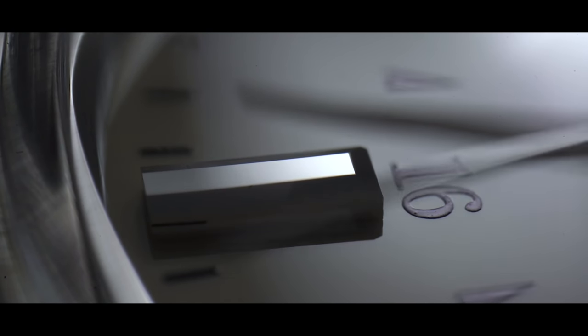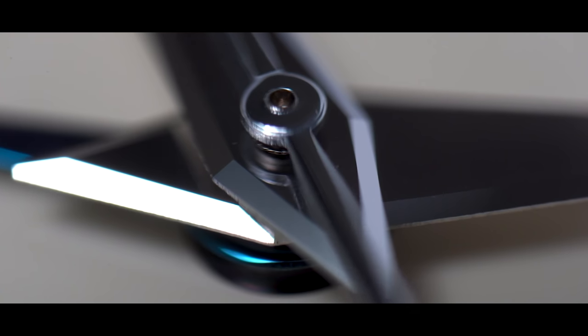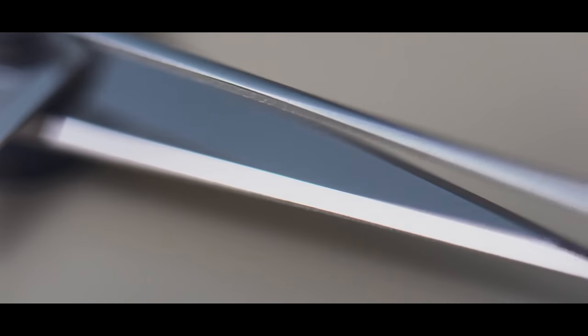No curvature, no blur — perfect. This is only attainable through Zaratsu.